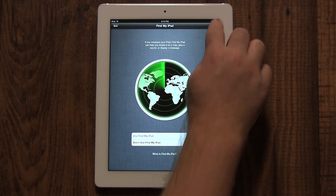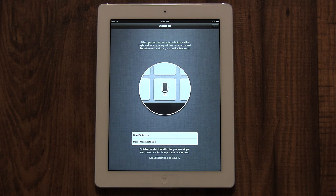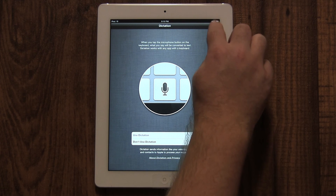If you're using the new iPad third generation, you will be asked if you want to use dictation. This is a feature that transcribes what you say directly onto the iPad. It can be used in any application just like typing. I'm going to select 'Use Dictation,' then click Next.